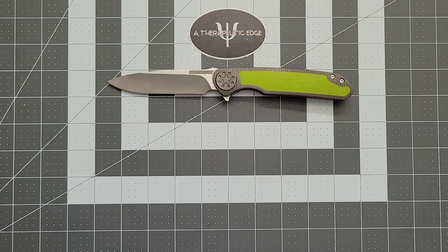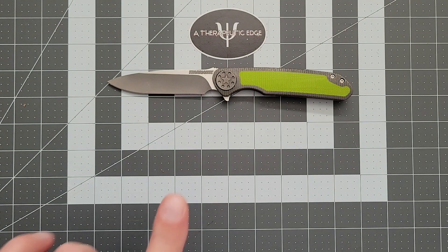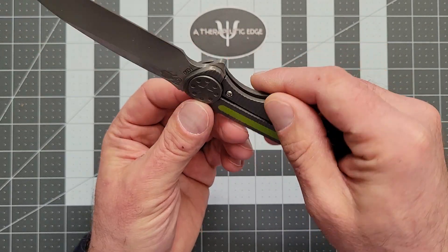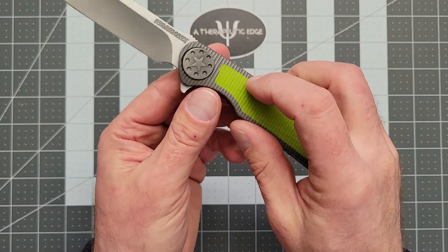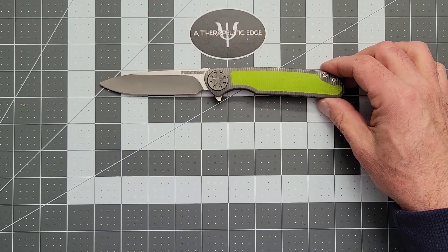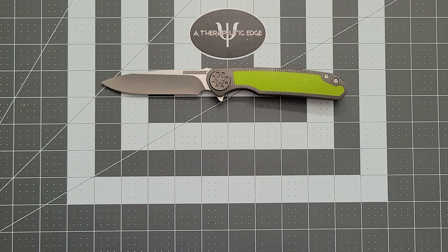There is one little detail that is common on the Warhawks — not my favorite thing in the world. This is a proprietary pivot. There's no T6 spot; you have to have the tool for this. I'm lucky enough, being a knife nut who knows other knife nuts, that somebody who has the tool has sent it to me. So I will be taking this apart to clean it and check it out.